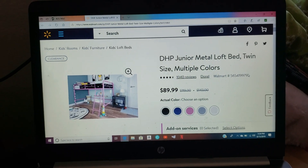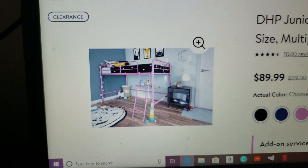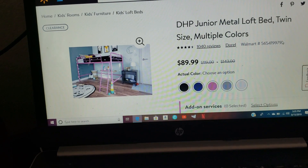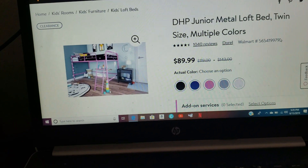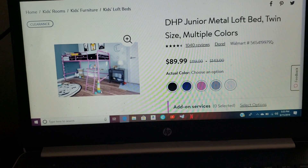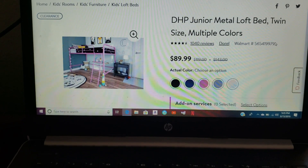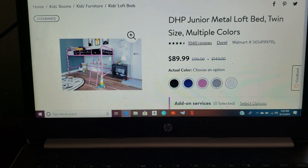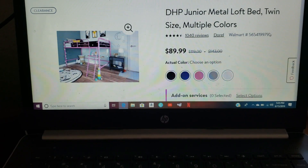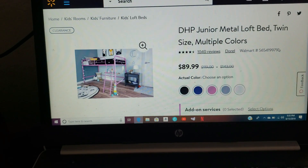Hi everyone, today I'll be reviewing this kids loft bed. Here's a closer picture of what it's supposed to look like. I purchased this on Walmart's website — it's a twin size, it's for kids, and it has really good reviews, almost five stars. Everything I read said it's a good bed. I purchased this for my daughter, she's 7, and we plan to make the bottom area into a little play area for her to keep her toys. They have different colors to choose from and I chose the pink one for her.